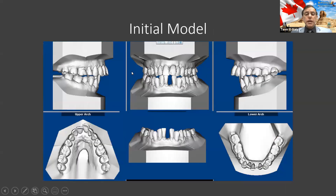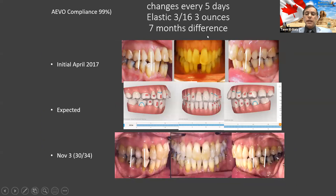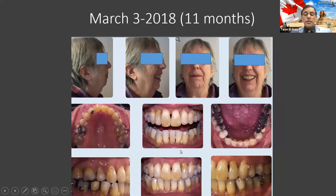So basically this is how her overjet looked. At the end of the treatment, after seven months, you can see that big gap here was closed already. And that big overjet or overbite was improved already without any jaw surgery. This is her after 11 months — she was 69 when she started and 70 when she finished the treatment.